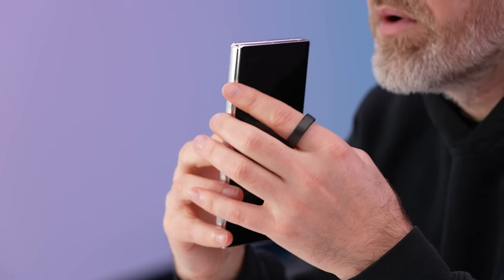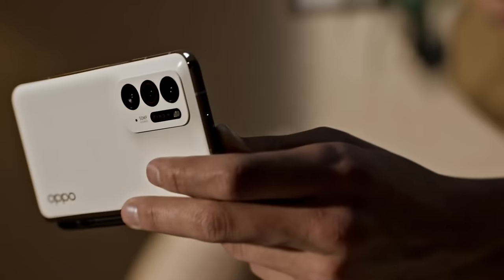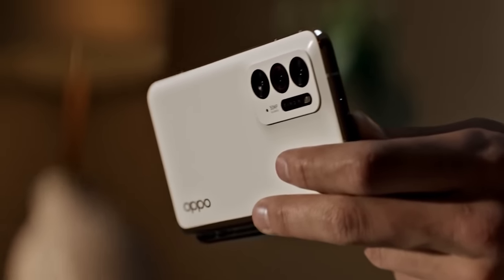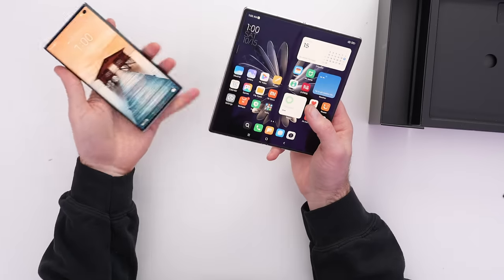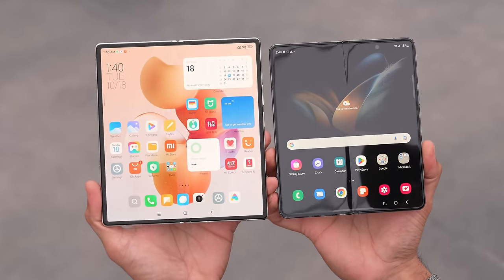Keep in mind, this video is all about the hardware. I realize the software limitations of using a device from a different region. There's another device I really wanted to check out — the Oppo Find N — which was just such a solid piece of hardware. I love checking out international varieties and different takes on where the technology is at from a hardware perspective, but often it's not worth the software pain points to actually use one of these on a daily basis.